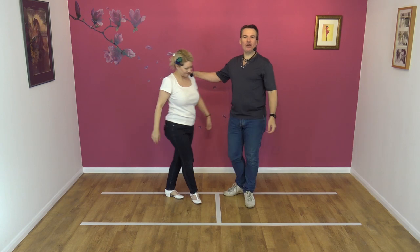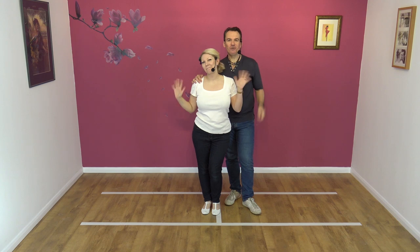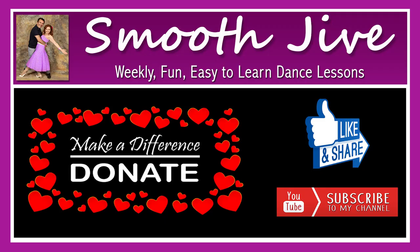If you enjoyed that move, you know what to do — tell all your friends, like, share, subscribe and hit that notification bell. Cheers all, bye!